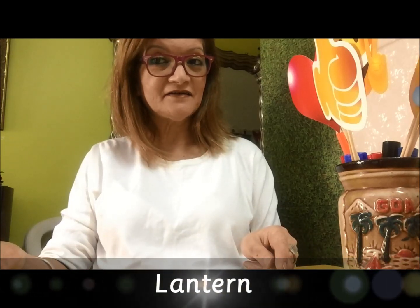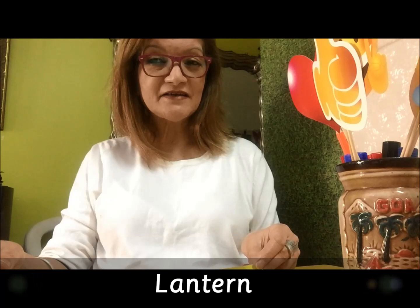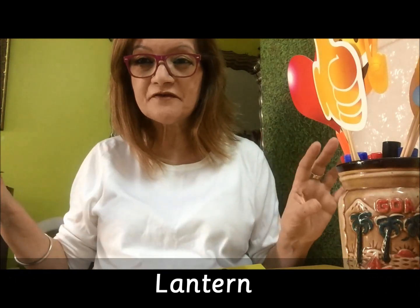Hi there! It's time for Surprise Activity! And as this is the month of Ramadan, the first surprise activity that I would like to do is make a lantern. Do you know how to make a lantern? A pretty beautiful lantern.